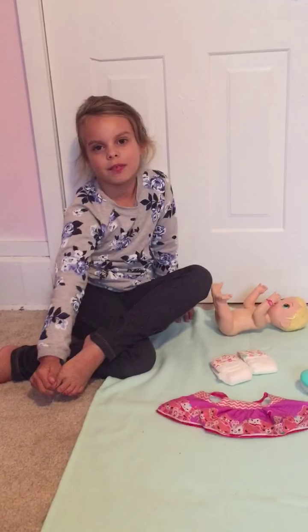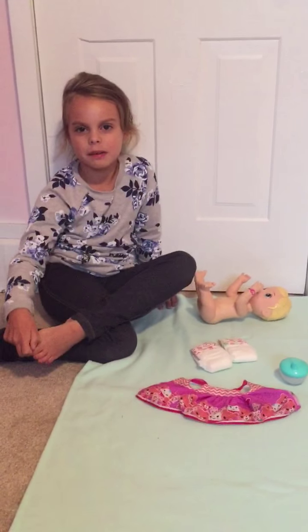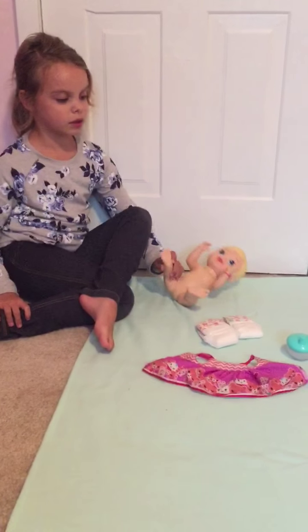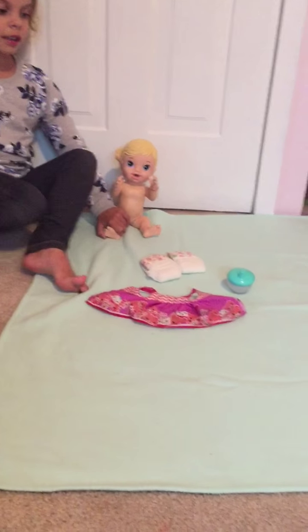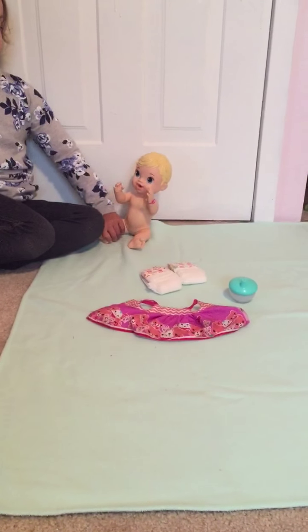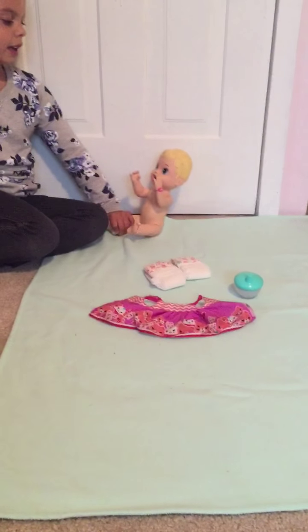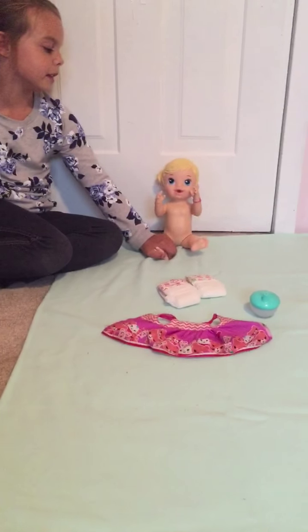Hi guys, I am Lily and I am going to show you about the Baby Alive. So I got diapers, a bottle that she came with and it's all filled in. I got the clothes out that she came with too, and here's the Baby Alive.